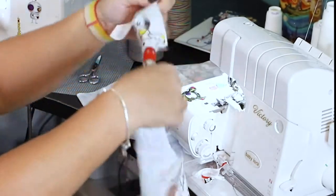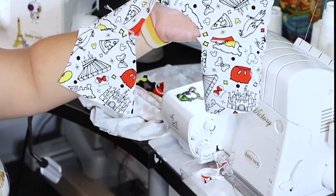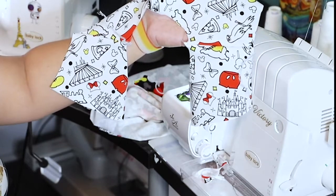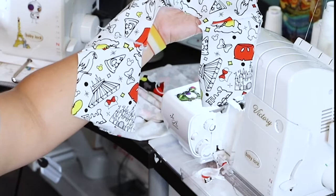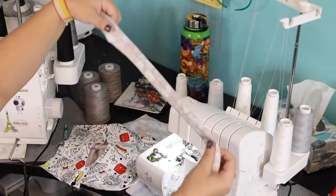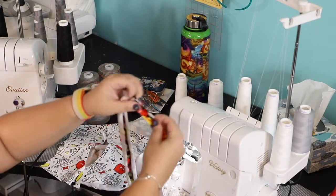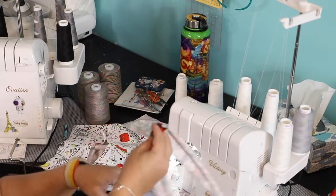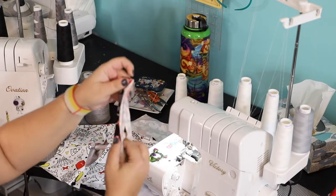This is what the v-neckline looks like. I'm going to go ahead and press my neck band lengthwise, then we can pin it in place along the neck opening. My neck band is pressed lengthwise — I'll fold it with wrong sides together and mark the center back with a little clip.